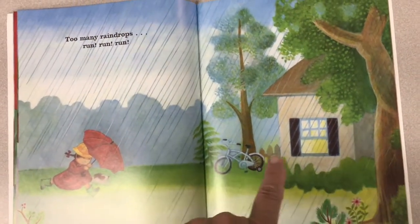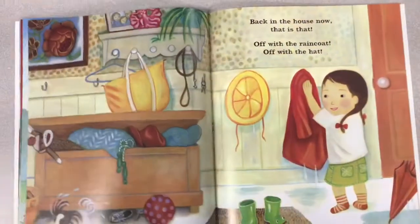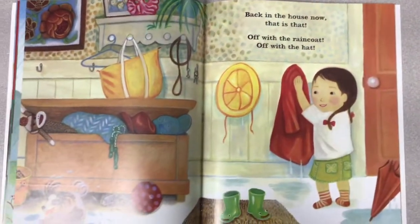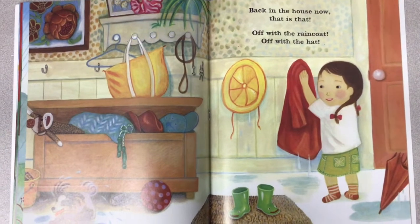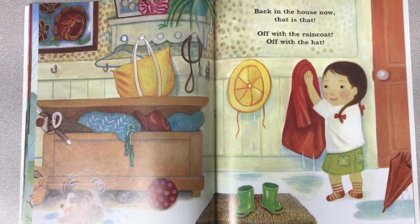The dog and her are running to the house. Back in the house now. That is that — with a raincoat, with a hat.